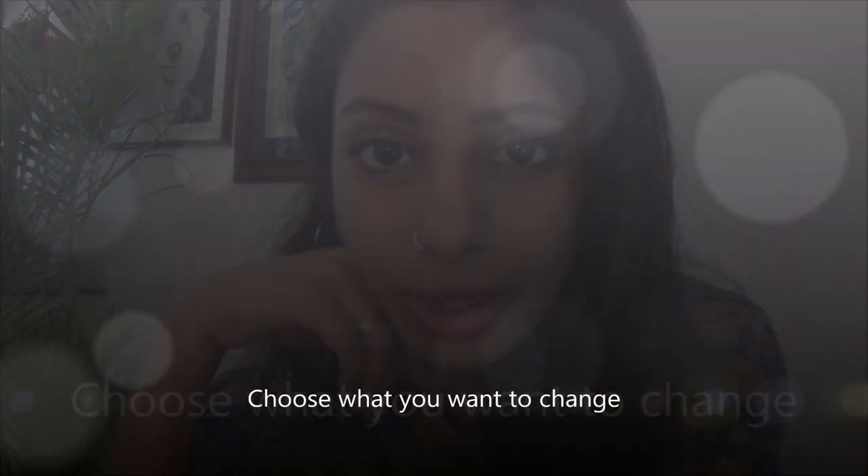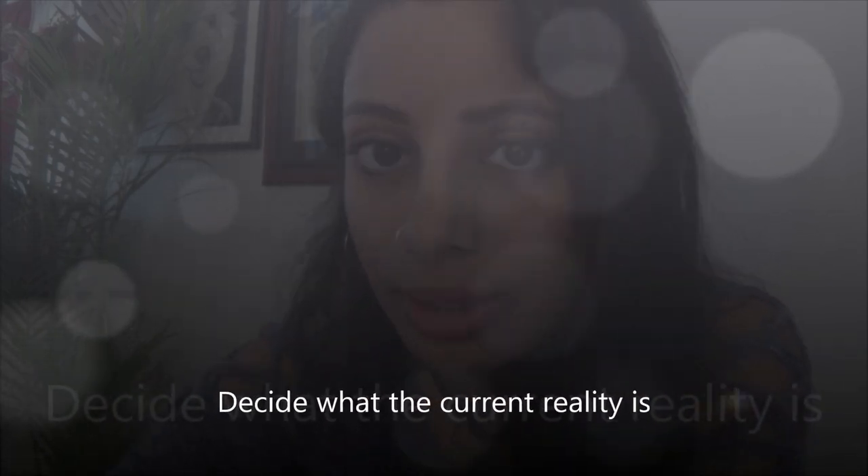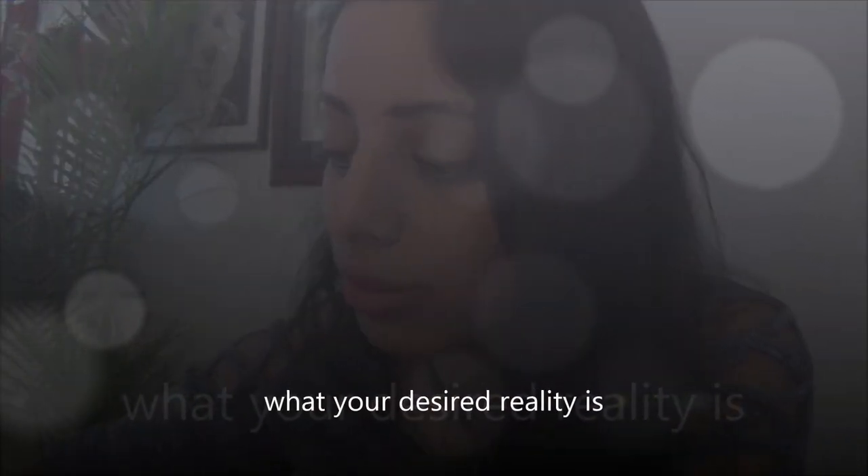Here's what you need to do. The first rule is to choose something specific that you want to change in your life — but something you don't have too much power over, as the instructions say. Choose exactly what it is you want to change. Step two is to decide what your current reality is around what you want to change, and what your desired reality is — how you want to see it changing, what you want to manifest. Be very clear on what the situation is currently and very clear on what you want to manifest and what that shift looks like.